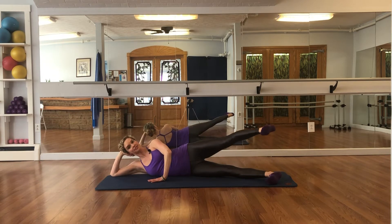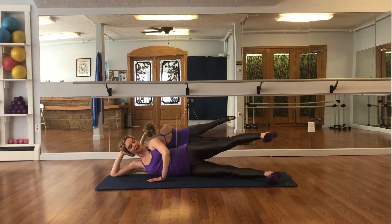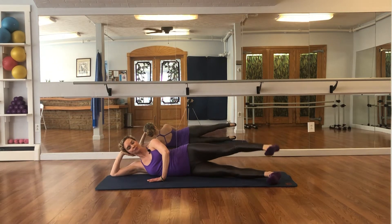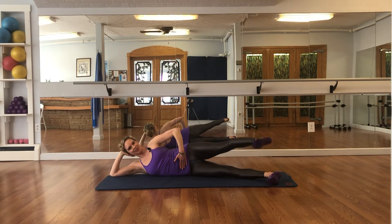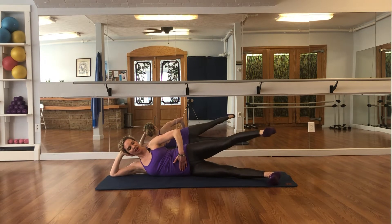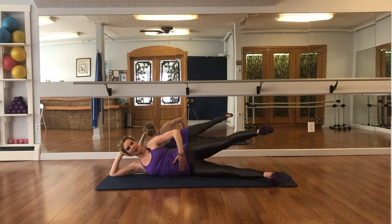Exhale, lift, inhale, lower — exhale, lift, lower — lift 3, lower — lift 4, lower — lift 5, lower — lift 6, lower — 2 more — and 8, abs in.